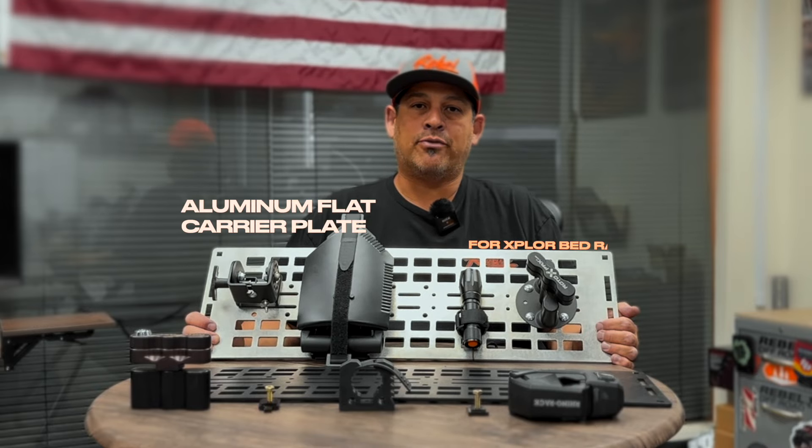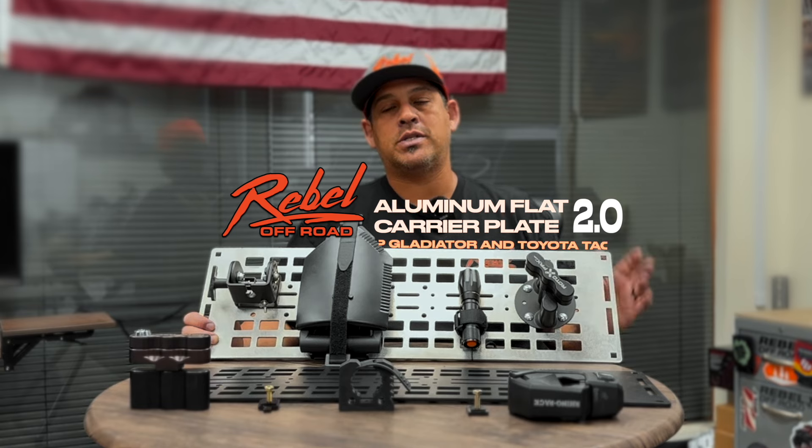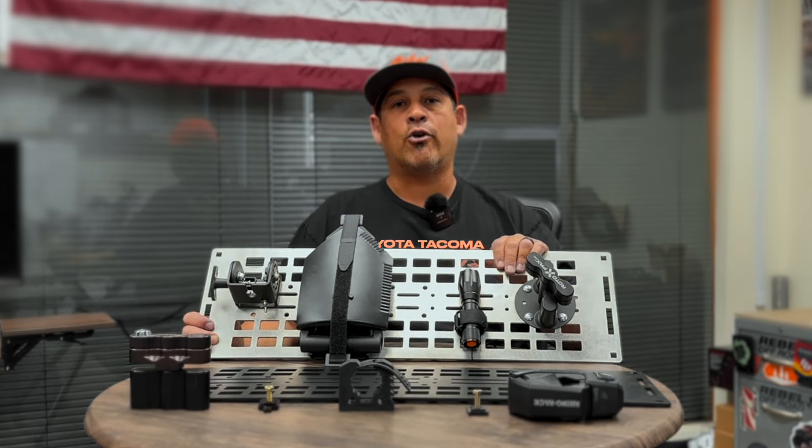Hey Rebel family, Amador with Rebel Off-Road here. I wanted to show you guys the new much-anticipated carrier plates. These are the plates that go on the side of our Explore bed rack.